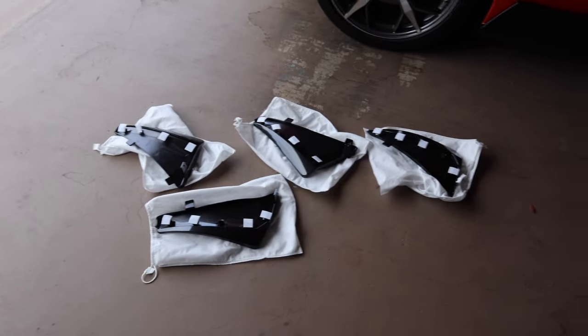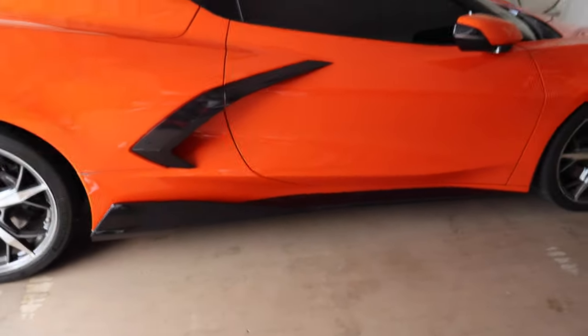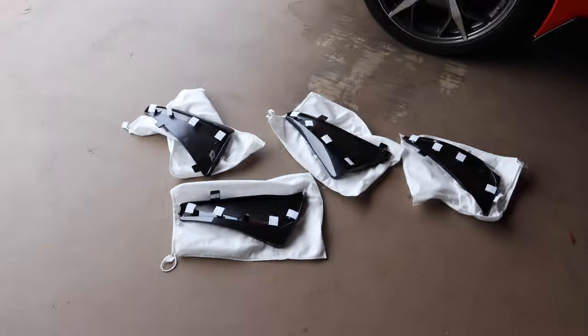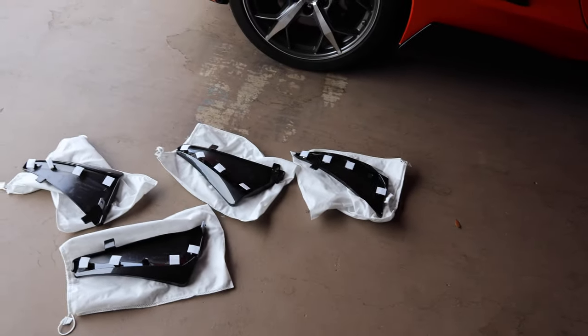They all look kind of like the same thing. So I'm going to put this back one in first, see how it looks, and then I'll do the rest of them either now or maybe a little bit later, just depending on how much time I have. These were only like 200 bucks, and I think it'll tie everything together because I got Carbon Flash there, Carbon Flash there - there's Carbon Flash everywhere. So I'm going to put this first one on, see how it looks, make sure I got the right one, and then we'll go from there.